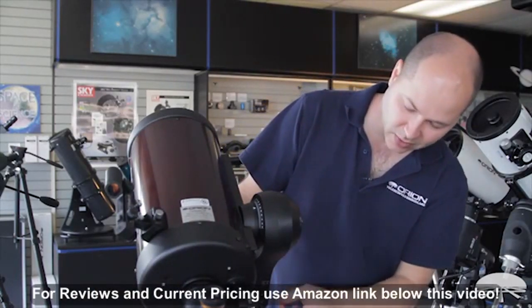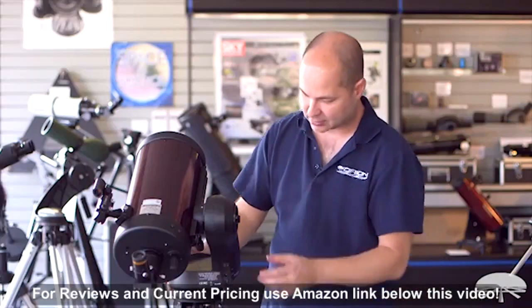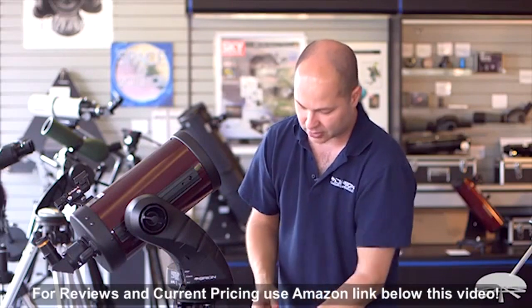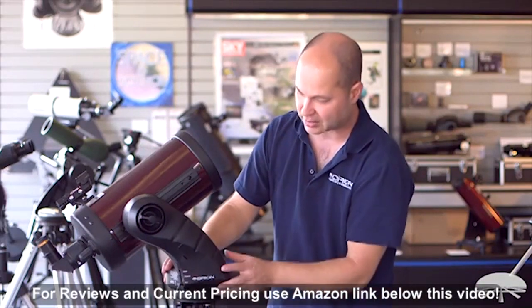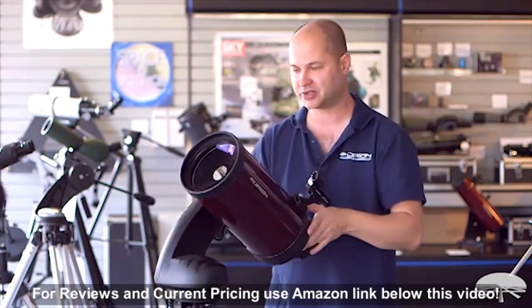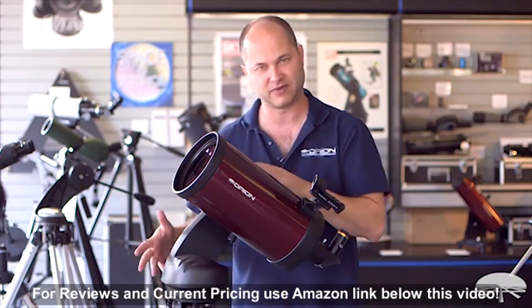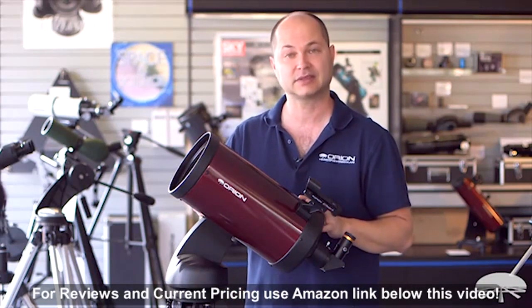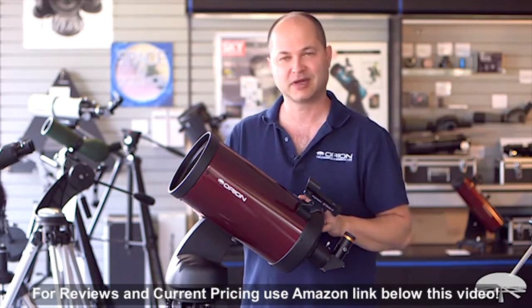On the side is the power and hand controller port. The tripod itself is adjustable height, and you can also store your accessories in the tray on the bottom. That pretty much sums it up — this is, again, the Orion Starseeker 4, which refers to the mount, the fourth iteration of our mount, paired with the 150mm Maksutov-Cassegrain telescope. Thank you very much, and clear skies.